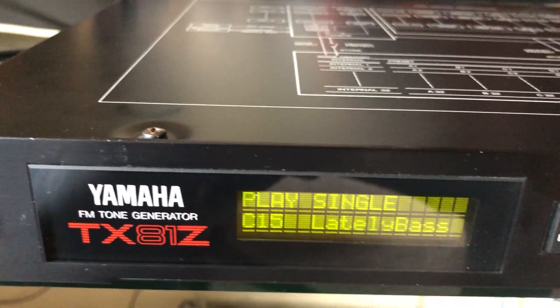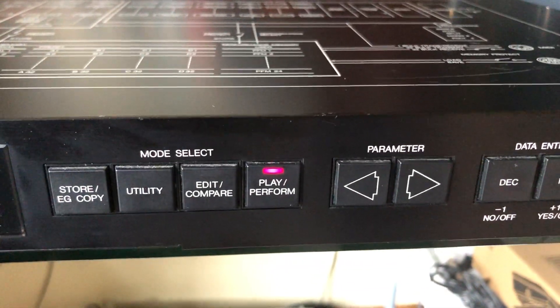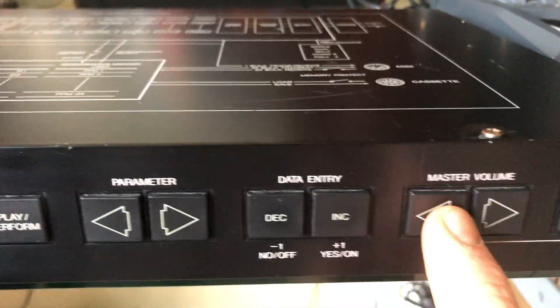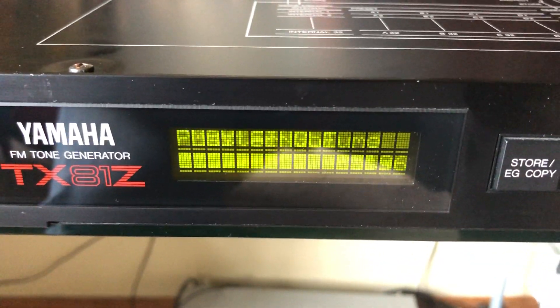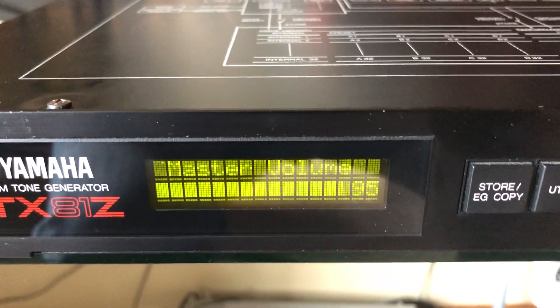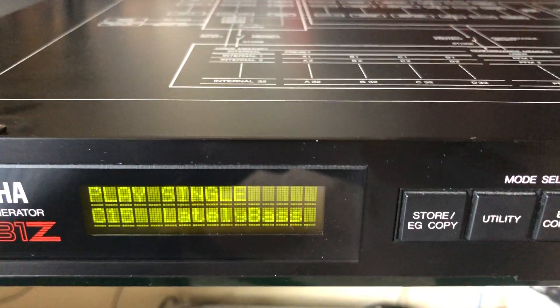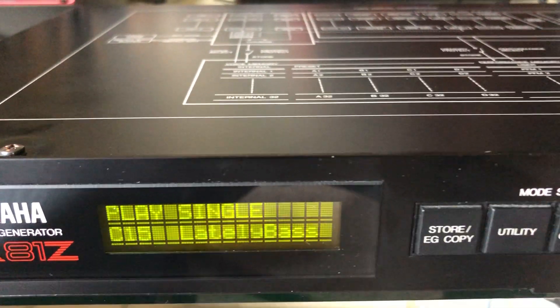There's the bass that everybody wants. Buttons work, master volume works, you can see. That'll go up and down, and yeah, while the buttons work, it works — so that's what I got.